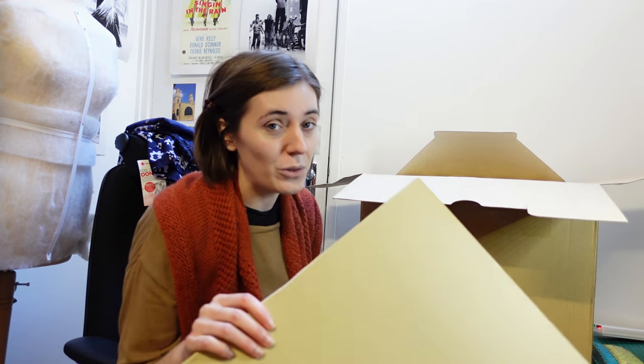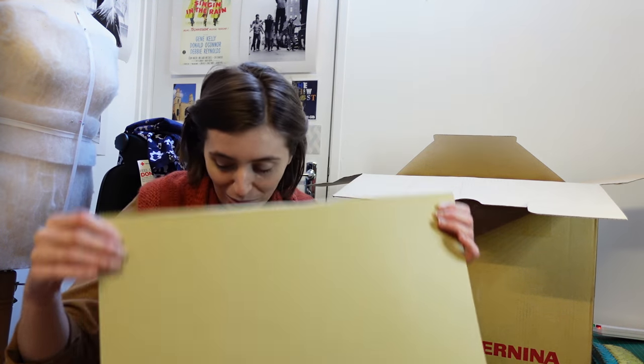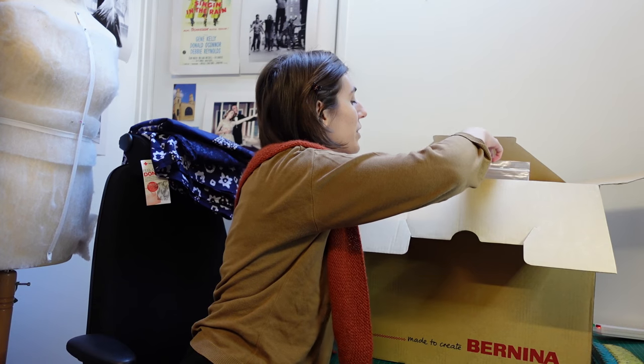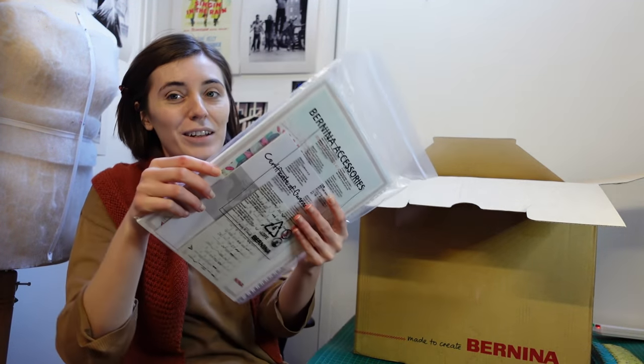One of the things — I bought this off my sewing machine engineer who's a registered Bernina engineer — he said you have to keep all the original packaging because if there's anything wrong with it, Bernina won't take it back. So holding on to all the bits. First of all, I have a mammoth instruction leaflet. Okay, let's set that to one side for now.